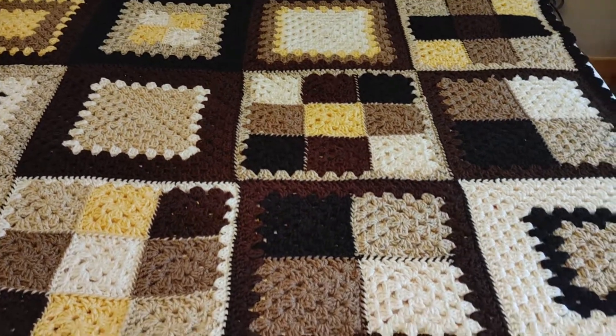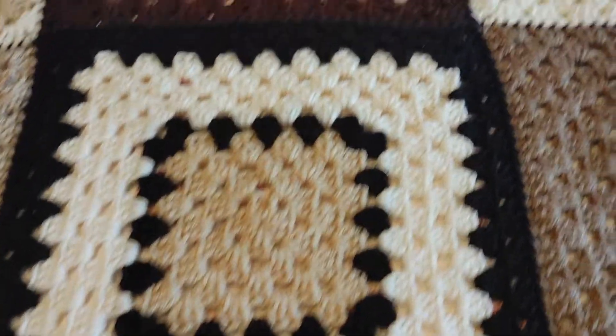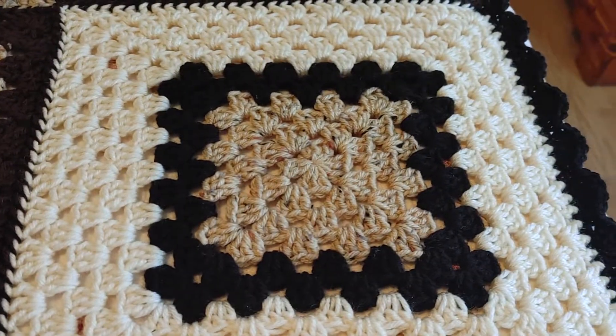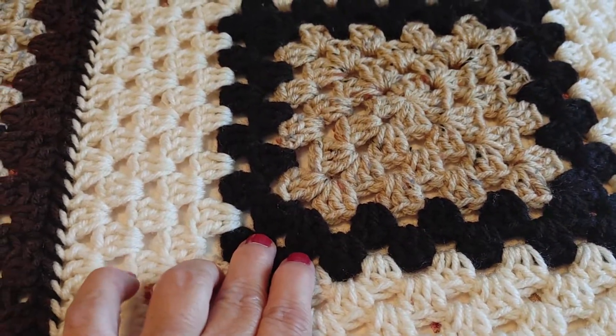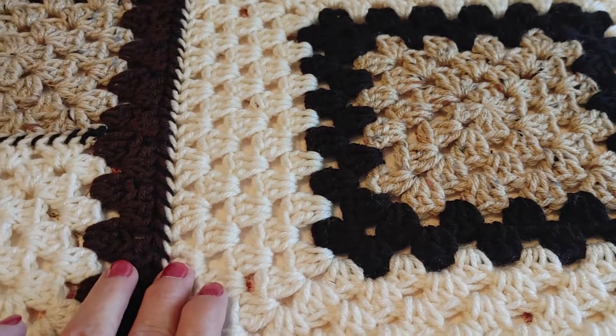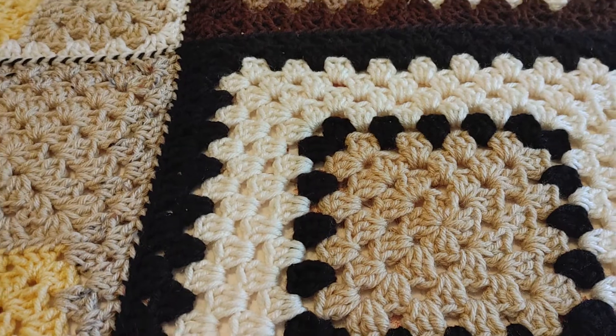There are six different patterns or granny squares on here, but I made them different. Like this one here and this one is the same pattern, but I changed the rows up. Here I've got two rows of black and then I start off with the white, and here I've got one row of black and then the rest white.